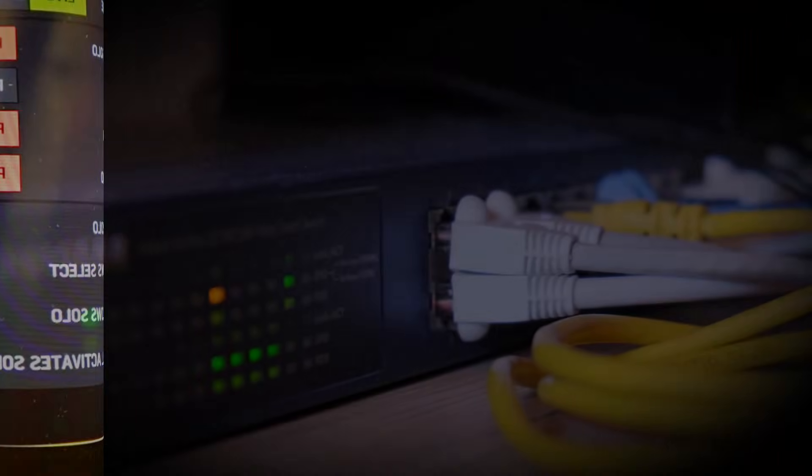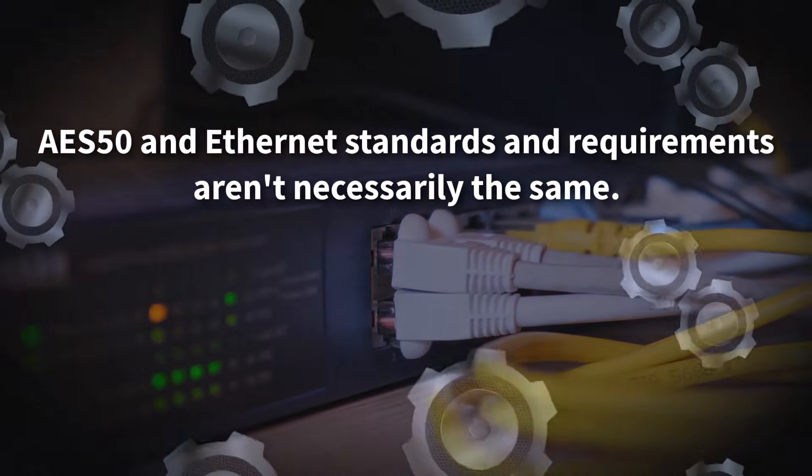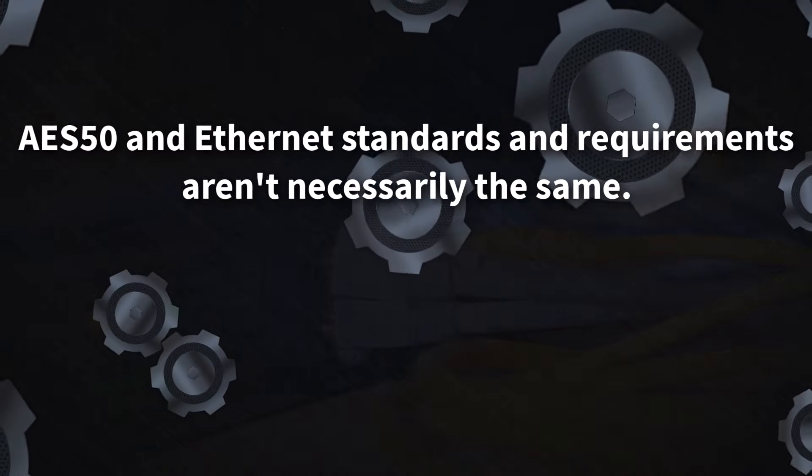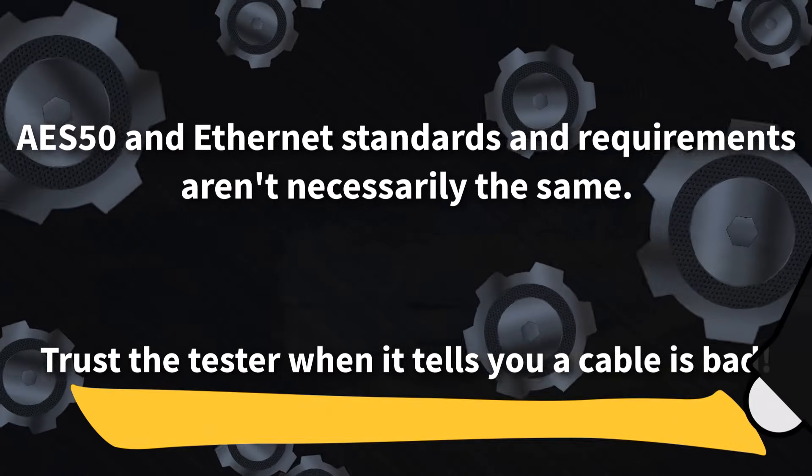It might be fine for Ethernet connections, but something about it — build quality, length, a loose connection, or even a combination of things — will make it not right for AES50.